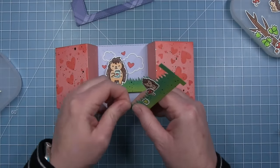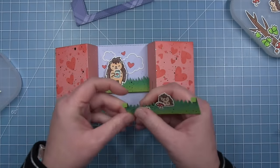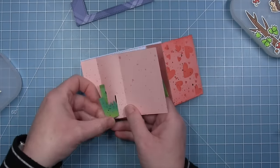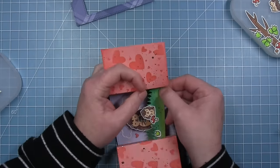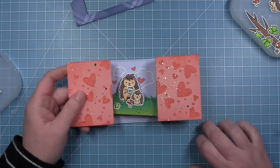With the background all in place, Shari folds the little tabs down on the second insert, slides it through the slot, and opens up the tabs on the other side, then does the same on the other side. Both inserts are now in there nicely.